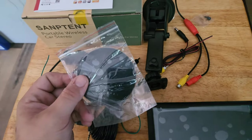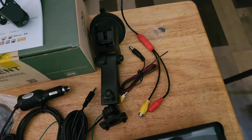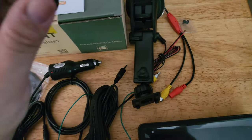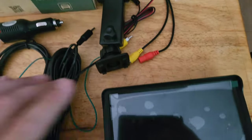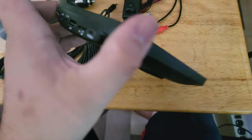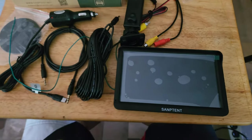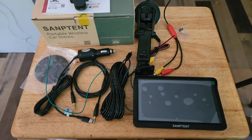They also give you a backup plate and some screws for the included camera, though I'd personally get some better screws. I'll get this hooked up in a car shortly and show what the screen looks like.